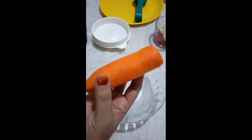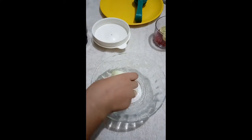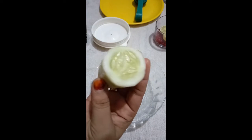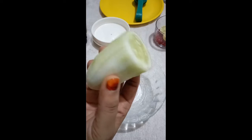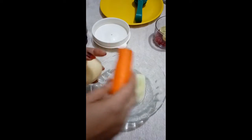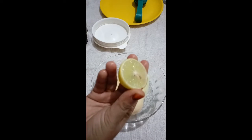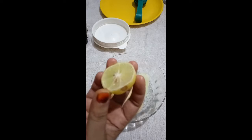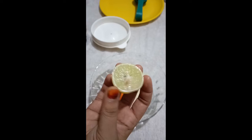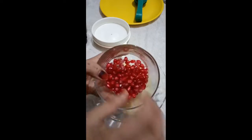The carrot is soft. The cucumber is also soft. We will put a lemon in — the lemon goes into the skin mixture.